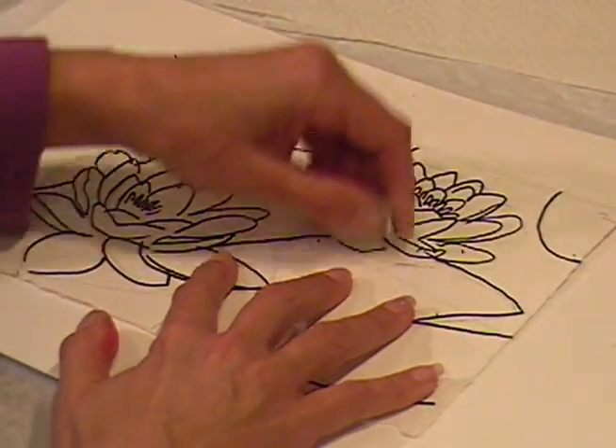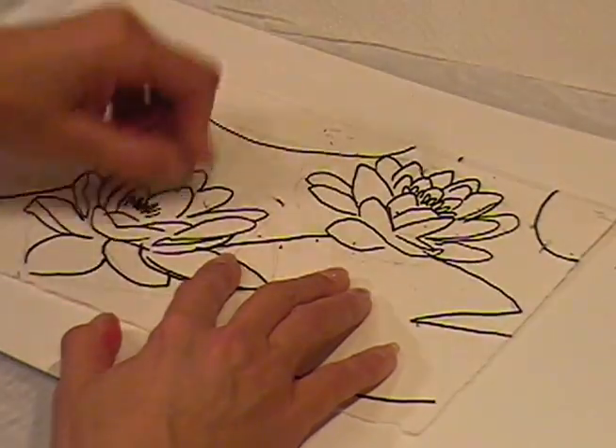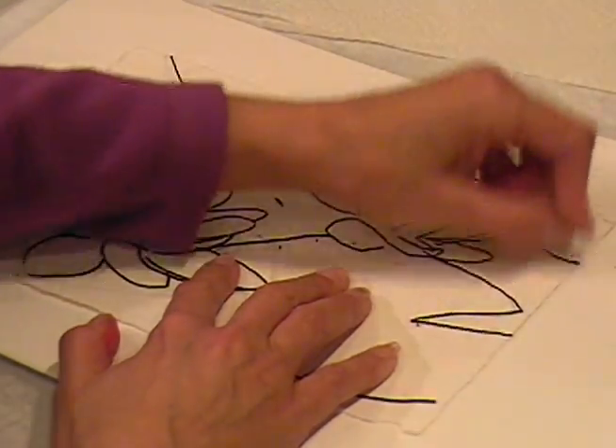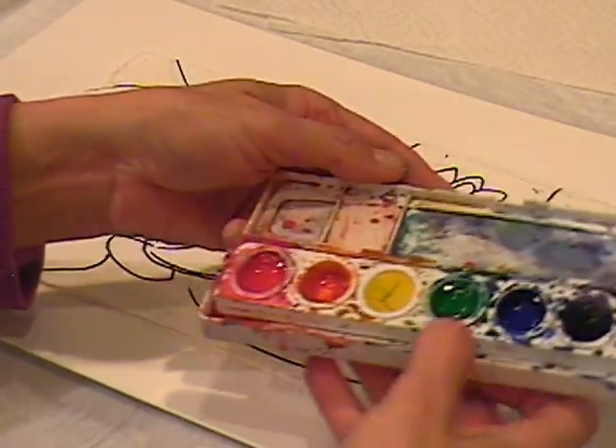I'll paint one flower — I don't know that I'll have time to do two, so I'll start up here with this flower. You always start with your lightest color first in watercolor.